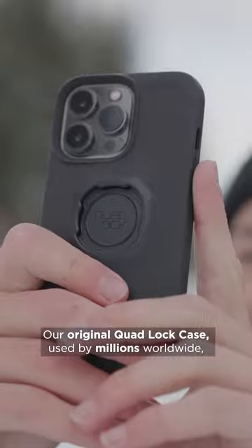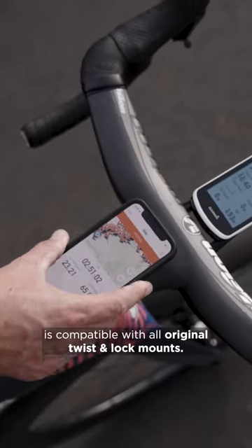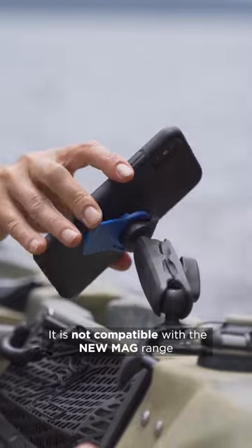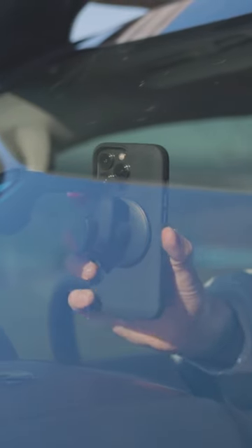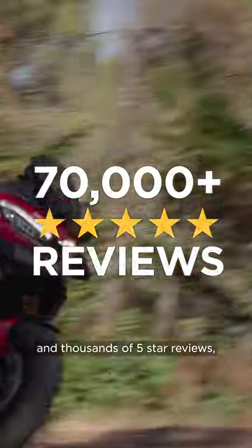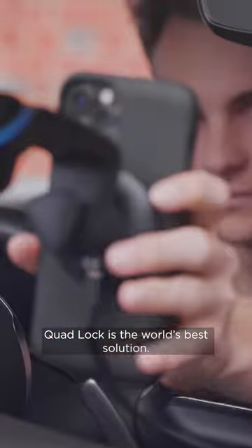Our original QuadLock case, used by millions worldwide, is compatible with all original twist and lock mounts. It is not compatible with the new Mag range. With a fast-growing global community and thousands of five-star reviews, QuadLock is the world's best solution.